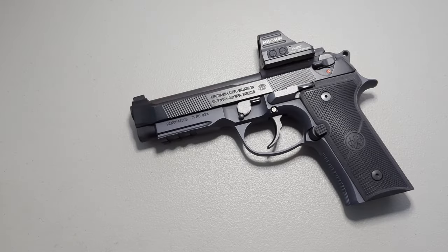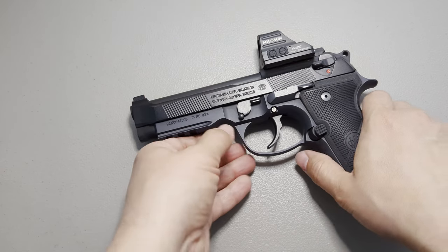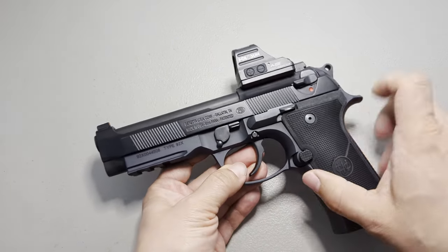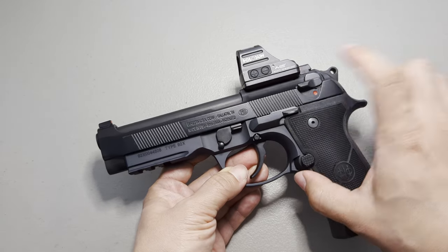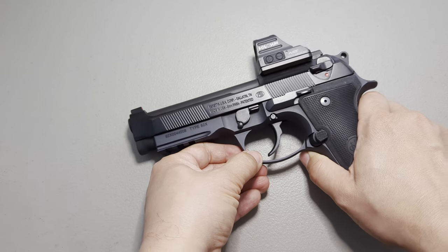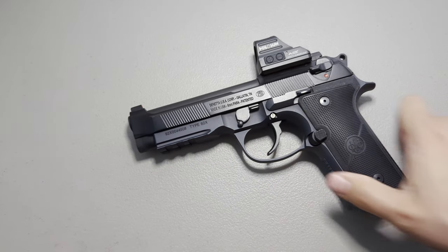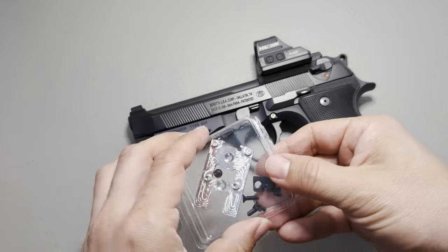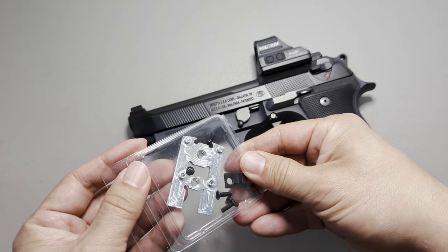Hey everyone! You may have seen some of my other videos on mounting optics to your Beretta pistol. Currently I have on here the Tanner plate — you can check out my videos on that. Today I have to show you the lowest mounting option that is available. I think it's just as low as a Langdon Tactical, and that would be this plate here.